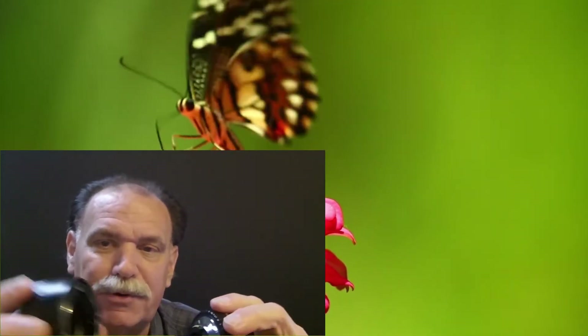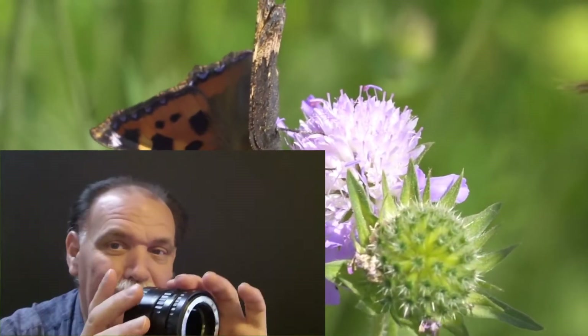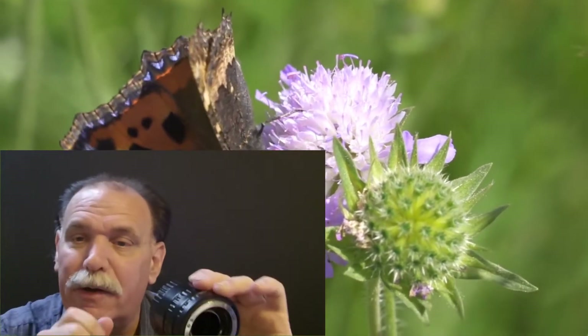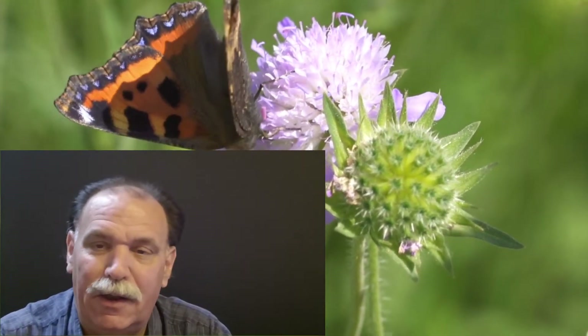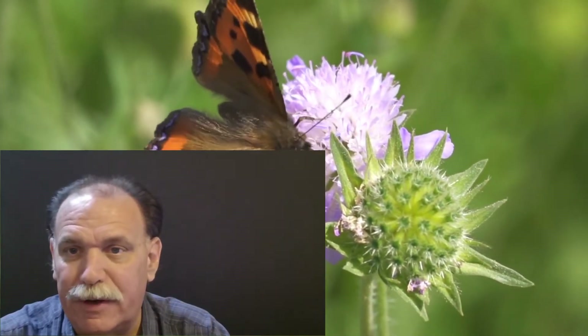These extension tubes work really well. Most of the time I just use the biggest one, or maybe the two biggest together. You can use autofocus, but what I'd normally do when walking around is — if I spotted a bug — I'd zoom in until I acquired focus, then move just a little bit to get the sharpest focus and take the shot. I wasn't carrying a tripod walking through those parks in China since I was trying to shoot everything.